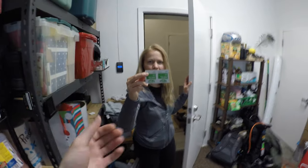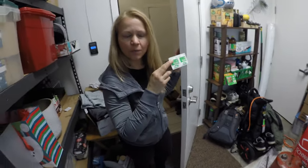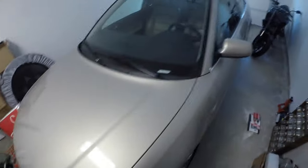That is Meg handing me alcohol swipes. This is Aaron kissing me before he gets them. Thanks, Meg. Welcome.